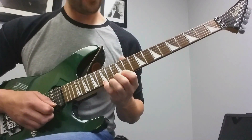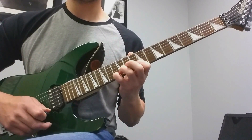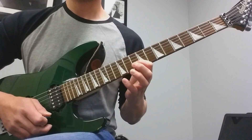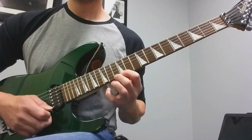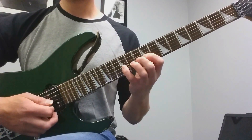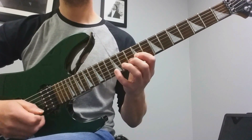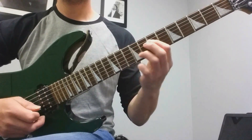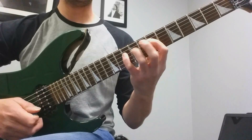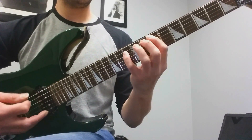The way down starts on the 15th fret: 15-13-12, 15-13-12, slide to 10, hammer 13, pull off to 12, pull off to 10. Then the next one is the 12th fret on the 3rd string: 12-10-9, 12-10-9, slide to 7, 10-9-7, 10-9-7.